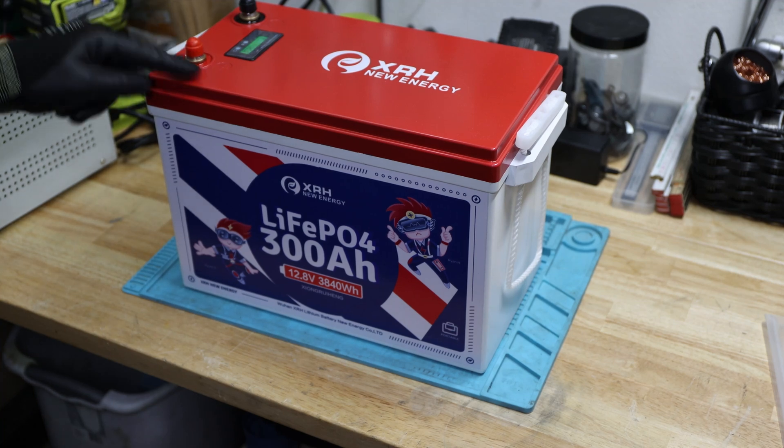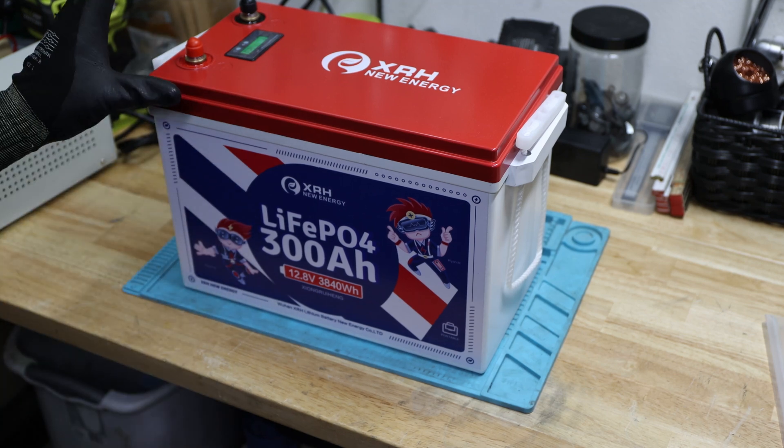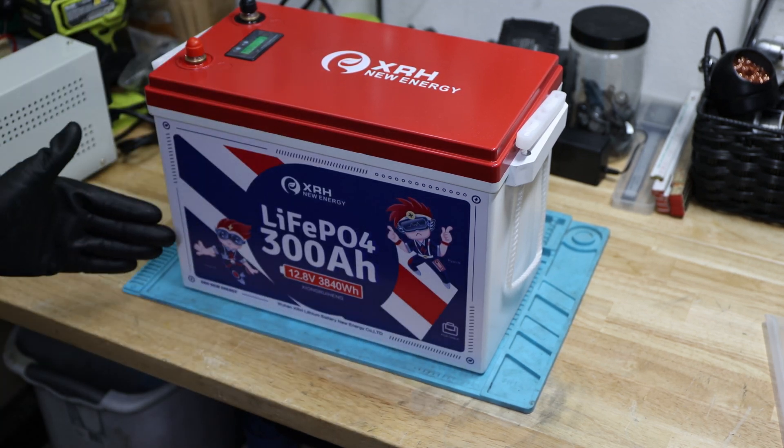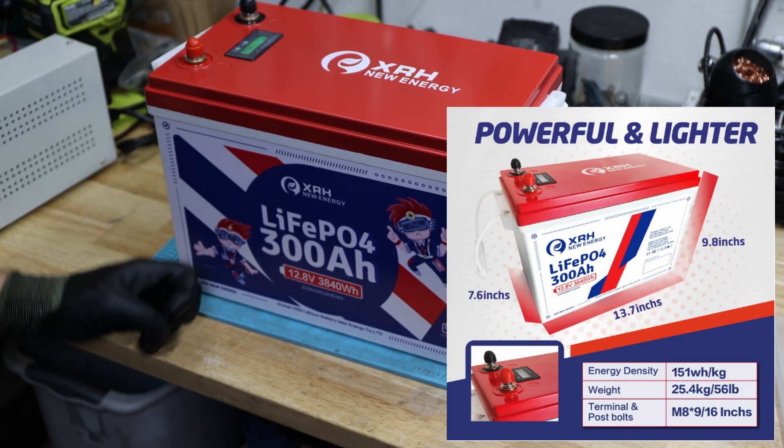The 48 volt I have not taken apart yet. But we'll start with the 12 volt, and then we'll follow up with the 48 volt. So let's get started with what's in the box. There's a fairly nice size 300 amp hour battery.